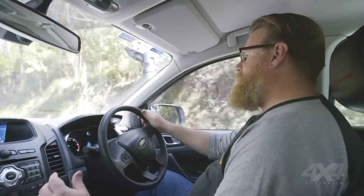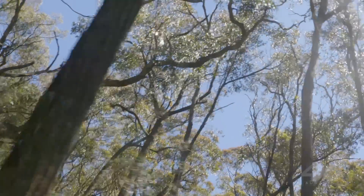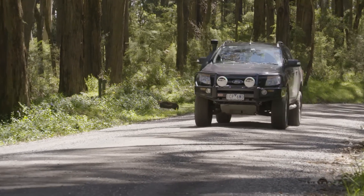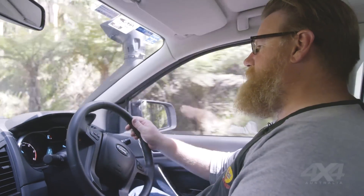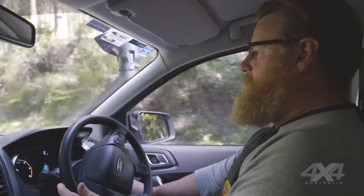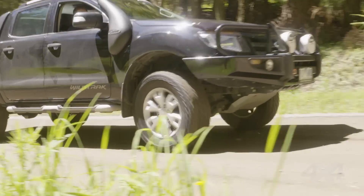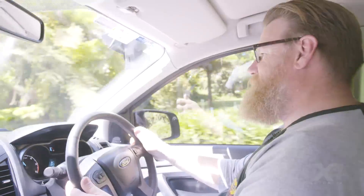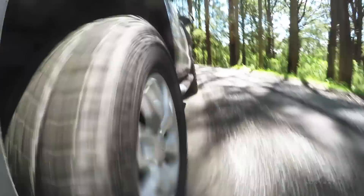We fitted the iDrive unit to this Ranger yesterday and today we've got a nice sunny day to come out and have a drive. Climbing up the hill here in the Ranger, in the standard Ford setting the i5 engine is pretty torquey but the throttle's still a little bit doughy. We can just flick up the settings into performance mode and straight away that throttle becomes more reactive — I put my foot down nowhere near as much as before and that is really snappy. That's almost sports car-like compared to the standard setting.